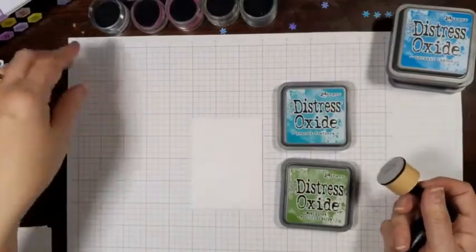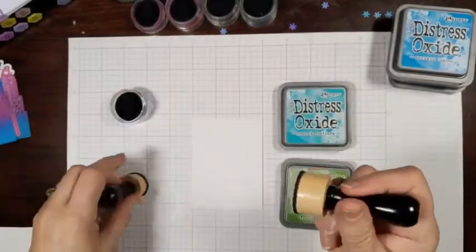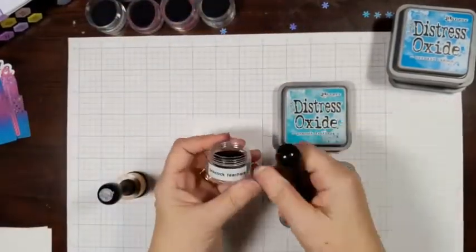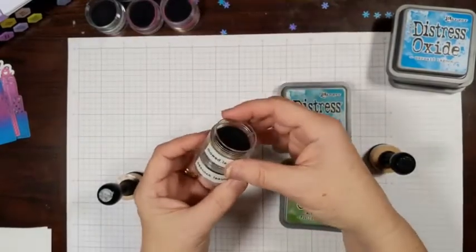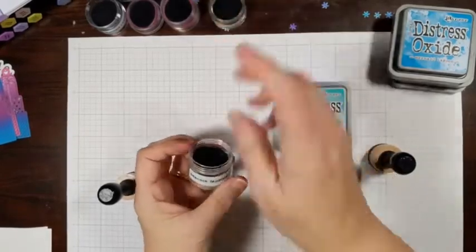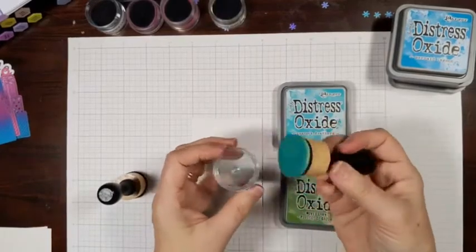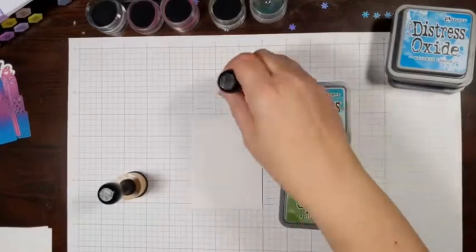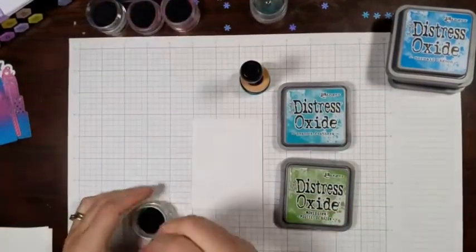What you use when you're working with Distress Oxides are these blending tools with handles on them and a pad. I keep my pads in these little jars so I don't have to try to clean them afterward, because cleaning these would be pretty difficult.